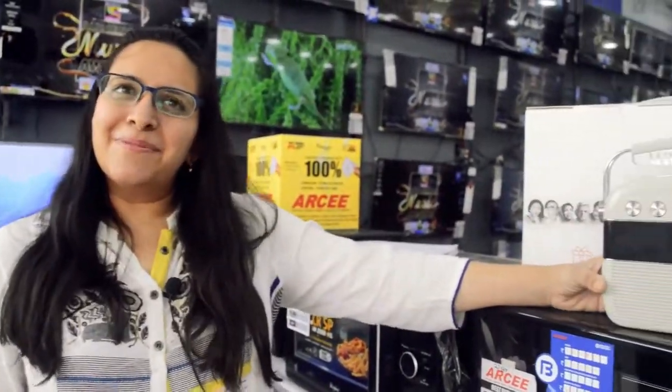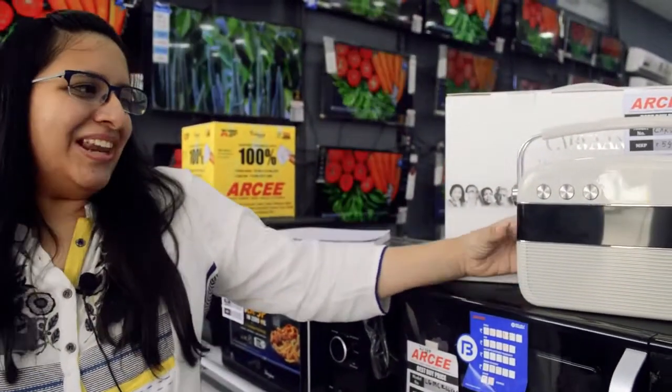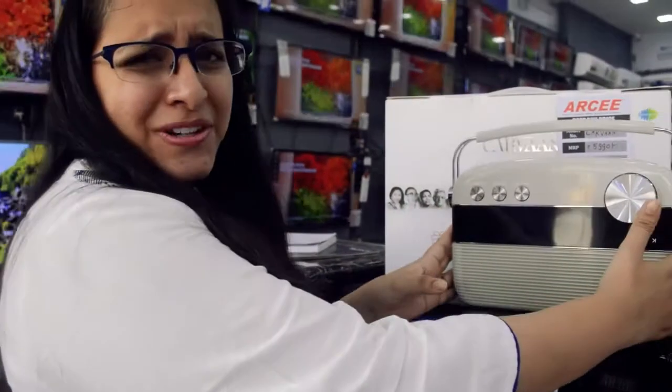Hello everyone, welcome to Koopan Raja. Today we will be reviewing the Sare Gama Paa Karawa. Let's check out this product — it's very cute.